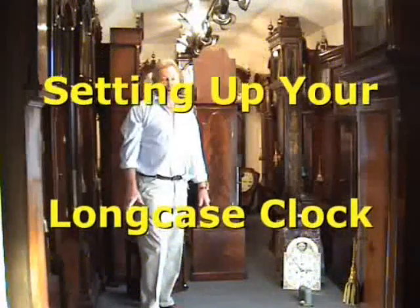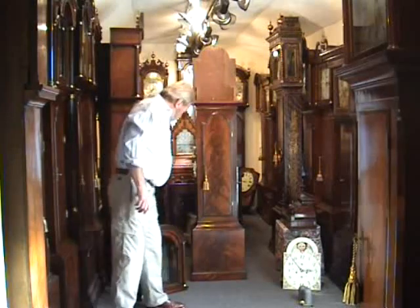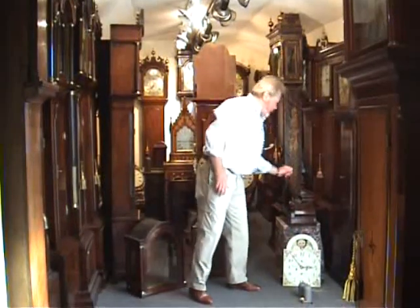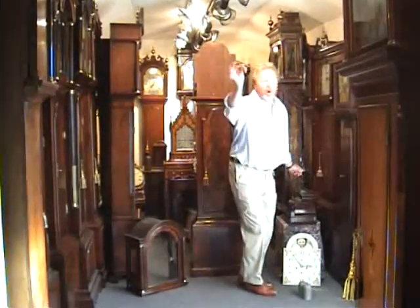When you unpack your clock, you'll find the trunk, the hood, the movement, the weights, the pendulum, and the winding key.